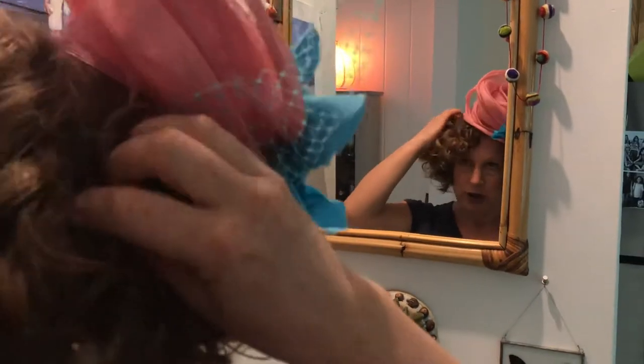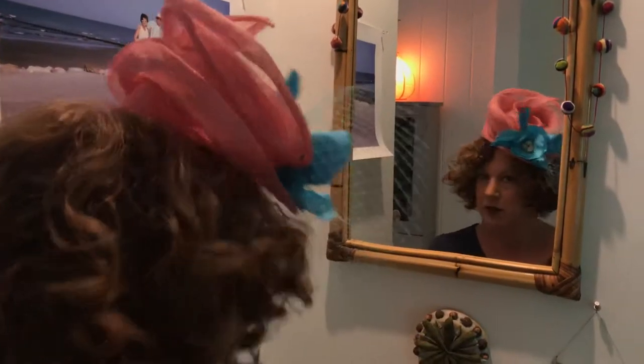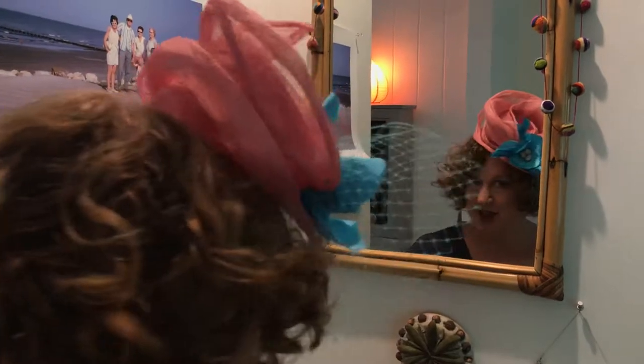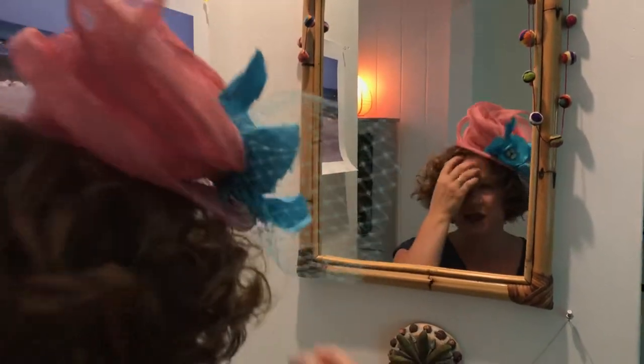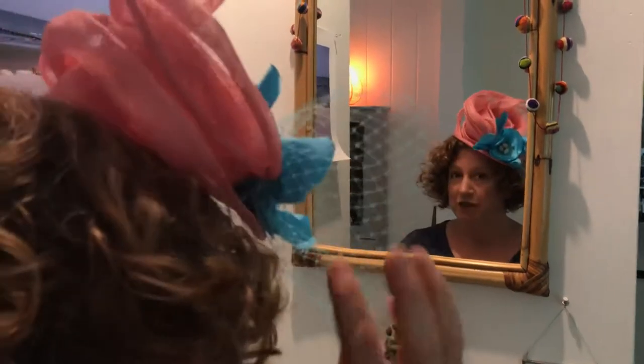It's very lightweight — it's not going to fall off. I can lean down and pick things up and even put my head upside down and it's not going to fall off. So it's great for a place like Savannah where it's going to be warm; it's not going to make you hot. It's very airy.